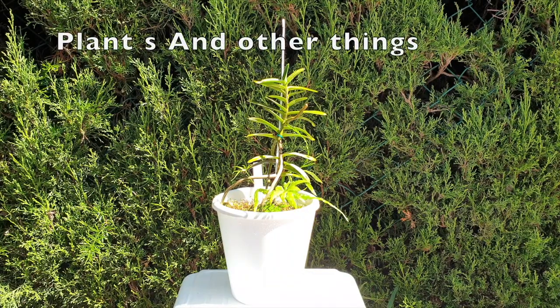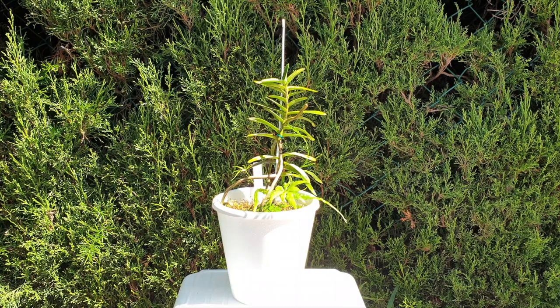Welcome to this care collab together with Plants and Other Things. No, you're not having a deja vu moment — if you're starting to think you've already seen this video, that is not the case. This is my Vanda vietnamica, and yes, we've had a care collab about this orchid previously, but this is not what this video is about. Stay around — you did not click an old video. If it's your first time here, welcome!